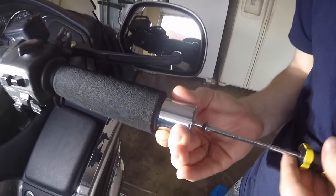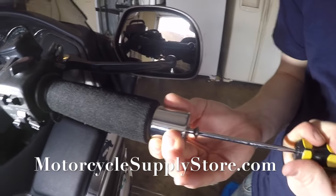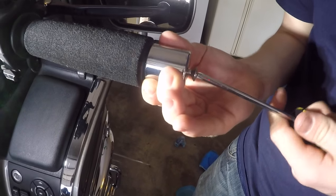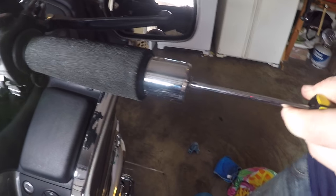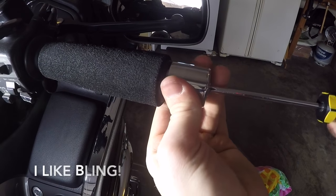I actually got these bar ends from MotorcycleSupplyStore.com — a new store online in Alabama. I just called and they actually ordered the part for me and shipped them up. And I put the chrome bar ends on — I just want a little bit of pop on the end there.